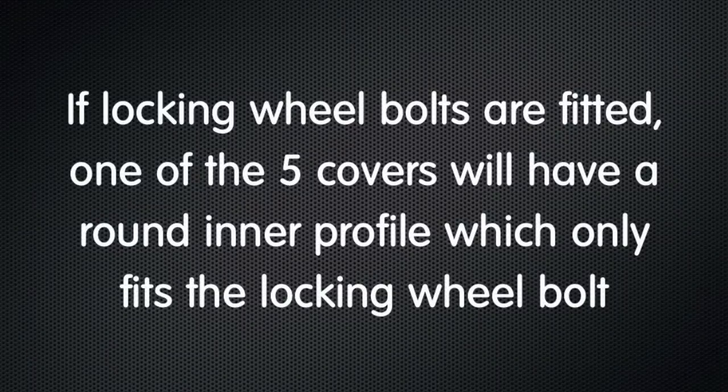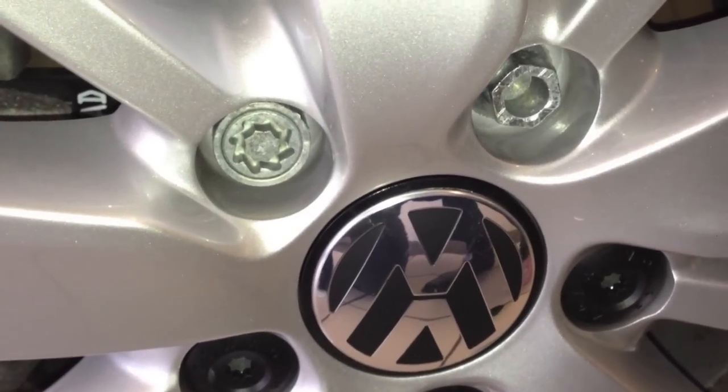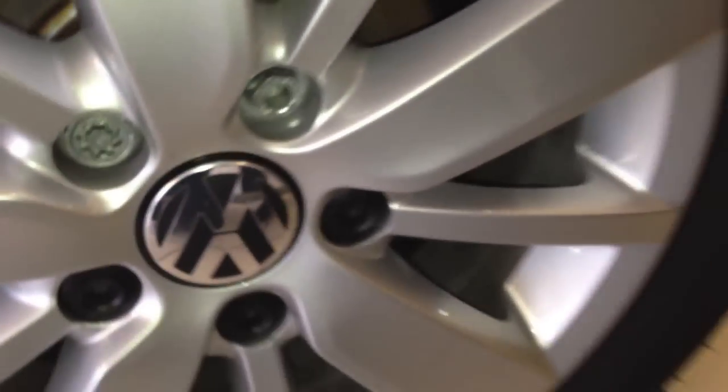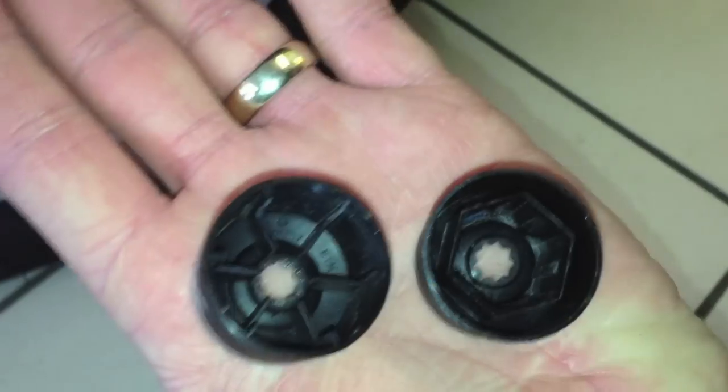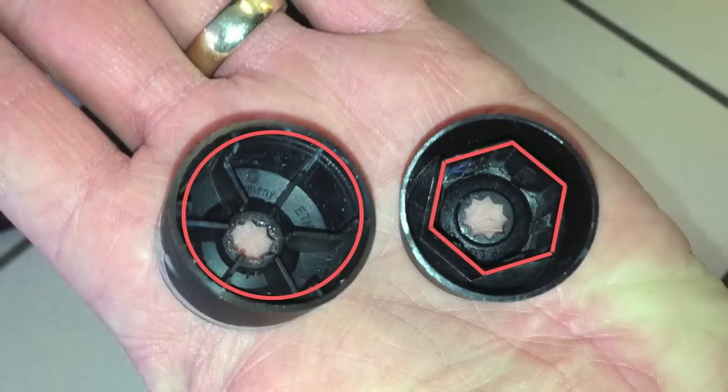Now if you've got locking wheel bolts fitted to the car, one of the five covers will have a round inner profile which only fits over the locking wheel bolt. You can see the locking wheel bolt here on the left. On the left is the locking wheel bolt and on the right a standard wheel bolt.